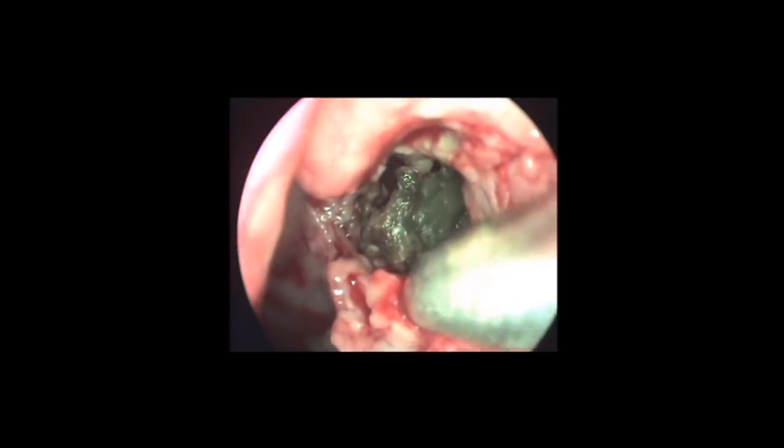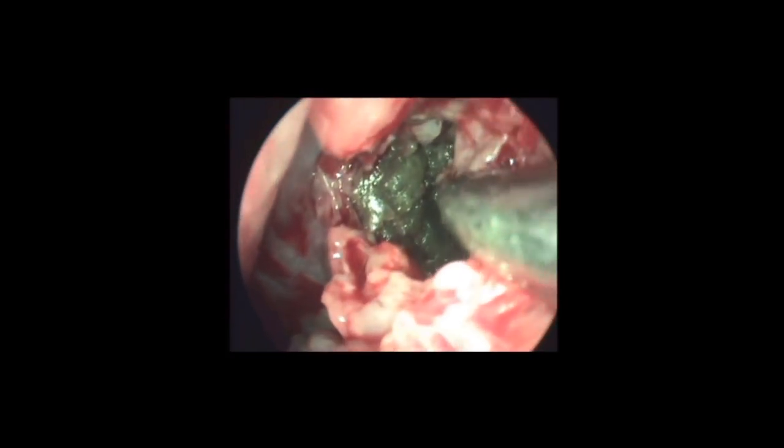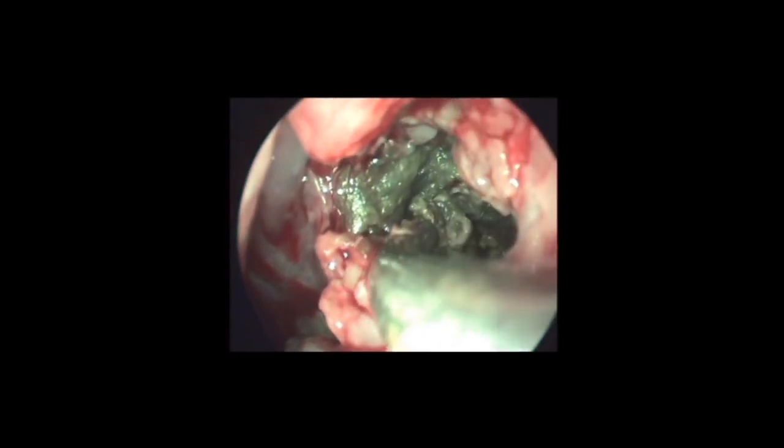Using a 45-degree scope, the deeper parts of the maxillary sinus are visualized and the remaining debris are being removed.